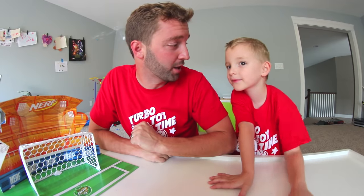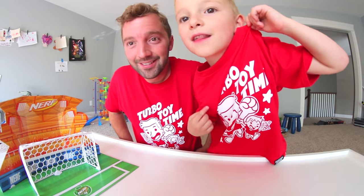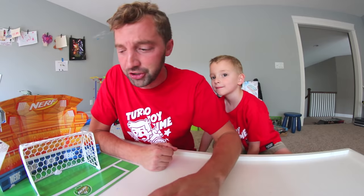YouTube, what's up guys? It's Turbo Toy Time! This is a special episode — it's not the traditional Turbo Toy Time. We actually have some exciting news: we're on a t-shirt! That's me holding a robot, and that's dad having pancakes. We have a clothing line meant for kids and adults, parent combos, whatnot, and we had a new line come out. I'll tell you guys all about it, but first...